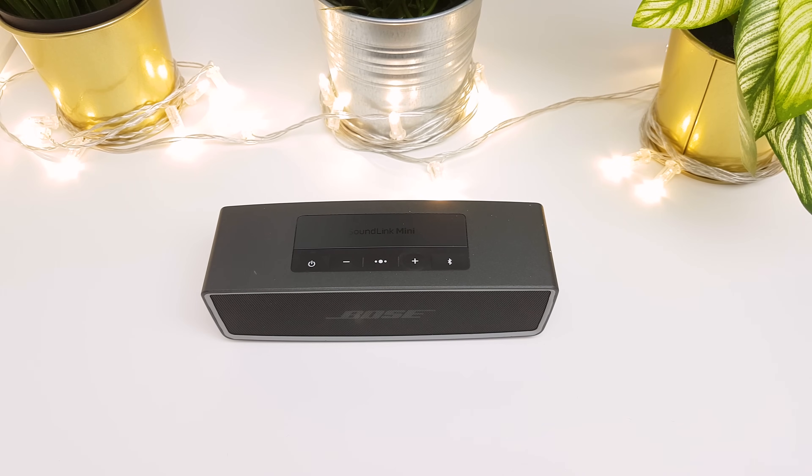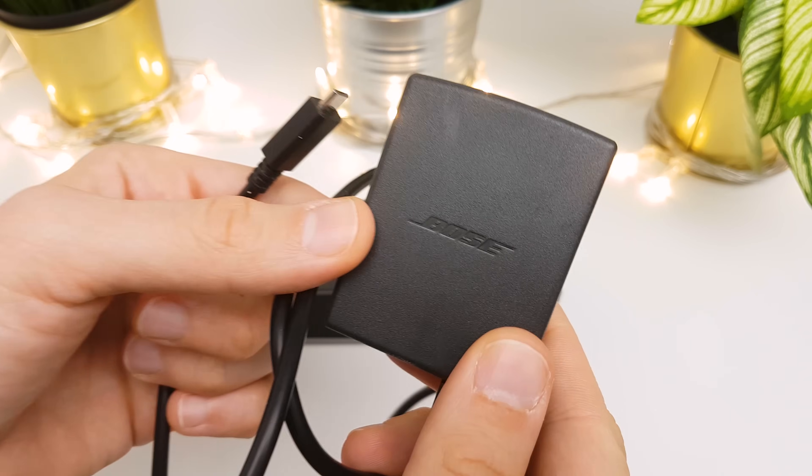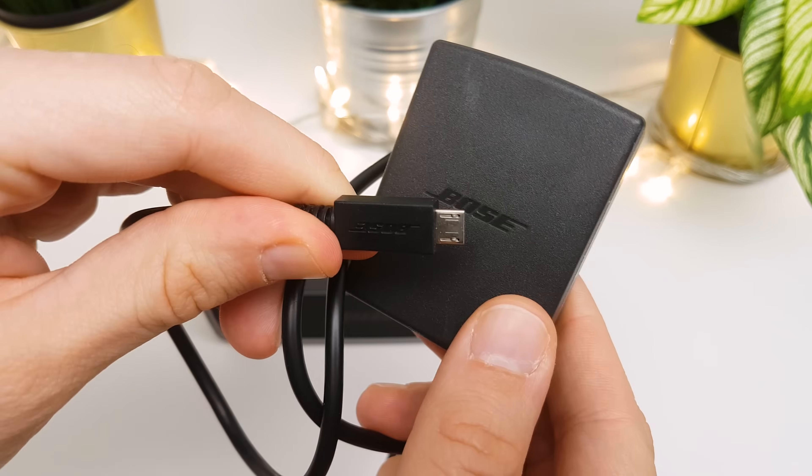If the following steps did not help and you still cannot turn the speaker on or it is not charging, then first you can try out with a different charger. It is best if you are charging it with its own Bose charger.